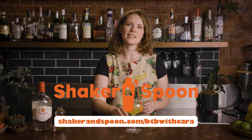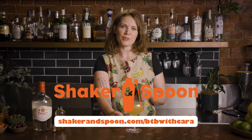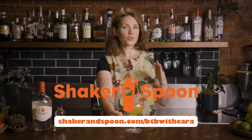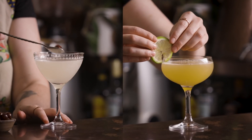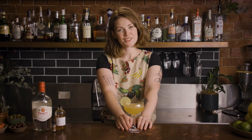So if you would like to sit back at home and have these kinds of delicious cocktail ingredients delivered to your door every month without putting any effort in at all, then click the link below and use code BTBwithCara at the checkout, or go to shakerandspoon.com/BTBwithCara — that'll get you $20 off your first box to give it a try. So the Hemingway Daiquiri and a delicious twist on it — now you know.